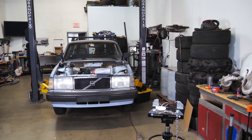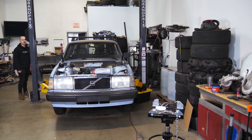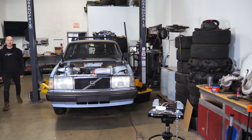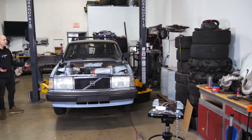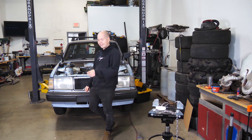Hello, welcome back to another video on the Volvo sleeper build, proudly brought to you by eBay. I'm running out of hiding spots — there's only so many places you can hide in a thousand square foot shop. I'm going to have to get a ladder and really start to get creative.